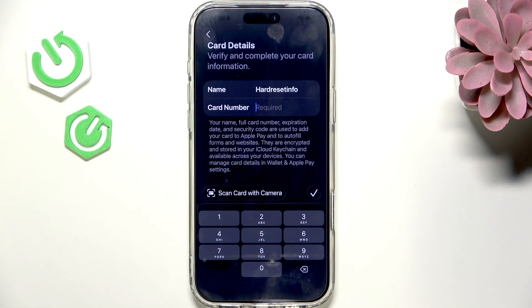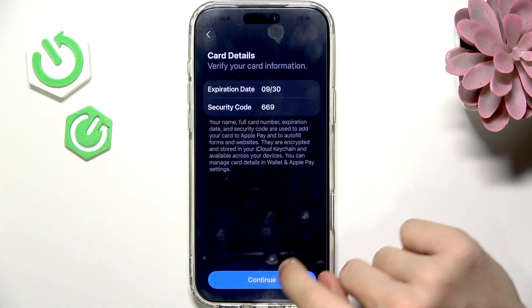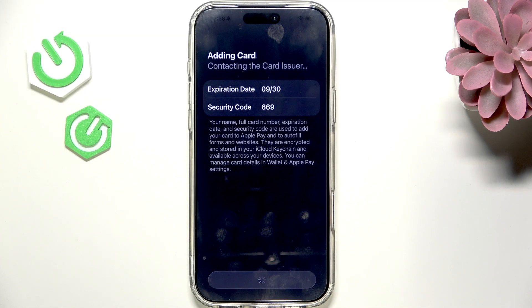Now let's get to the card. I'm going to enter the card number. Now enter the expiration date and the security code and click on continue.